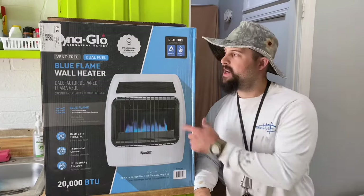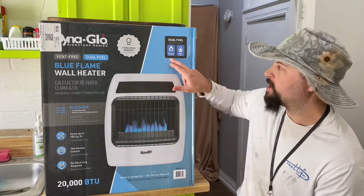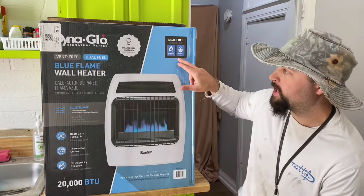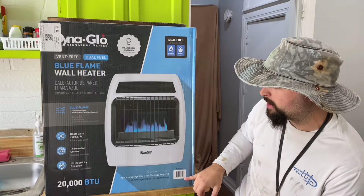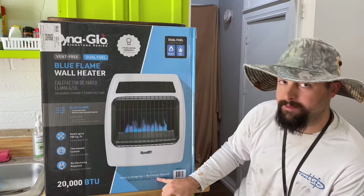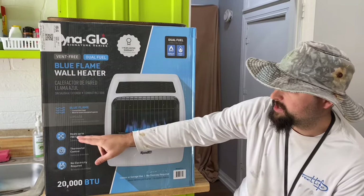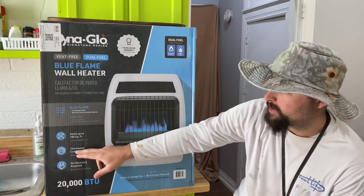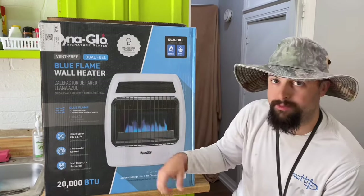If you're here to see how to hook up a Blue Flame wall heater, well you're in the right spot. This does natural gas or liquid propane, has a one-year warranty, and it came from Lowe's. It says indoor or garage use, no chimney required. It's vent-free, dual fuel, heats up to 700 square feet, and has a thermostat control — it'll shut off and on. It's really efficient.